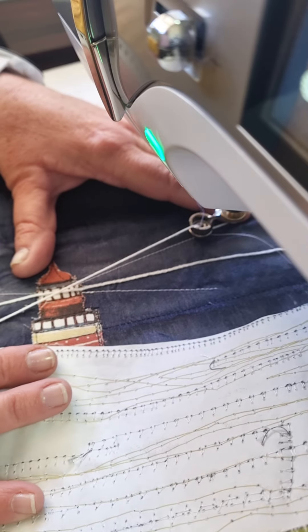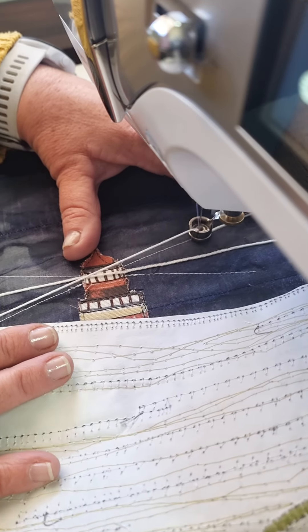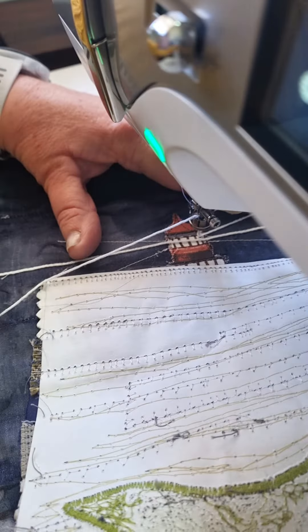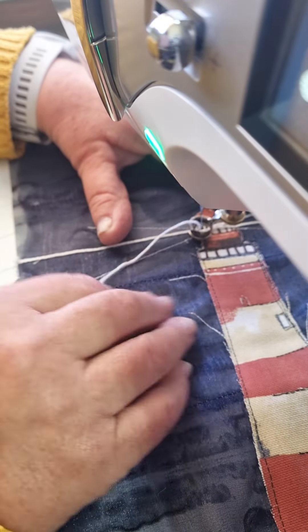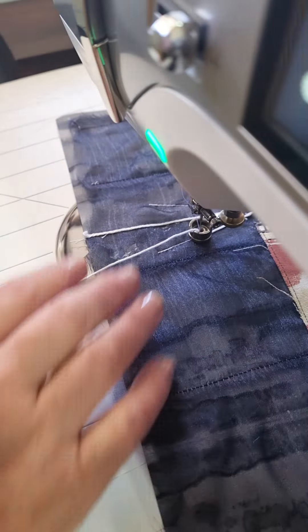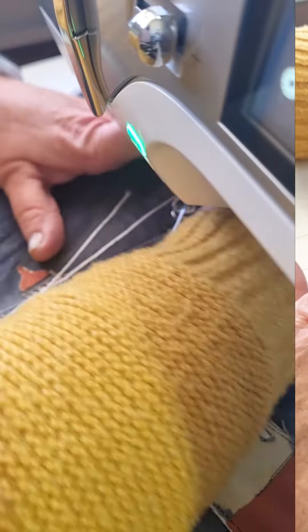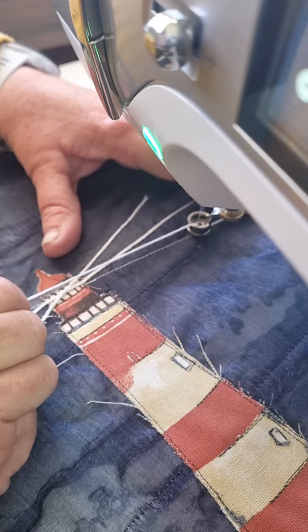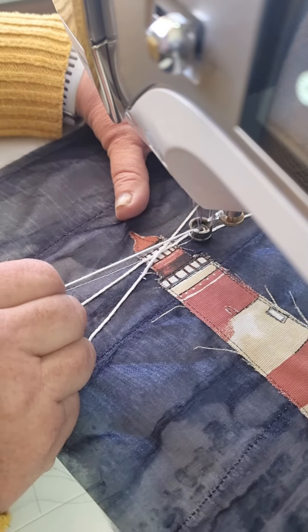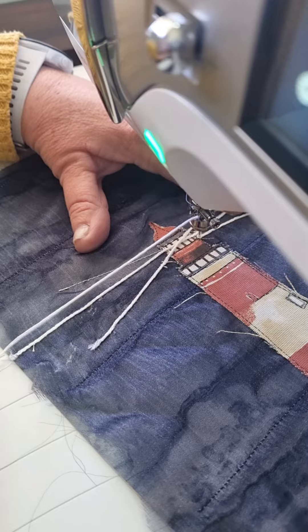I was afraid that the needle and the thread were going to miss my wool because it's so thin, but it works absolutely perfect. The fact that I had my stitch guides that I did previously with my ruler worked out very well, because I made straight stitches for my light beams for this lighthouse.